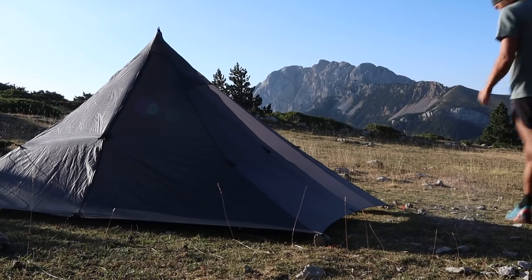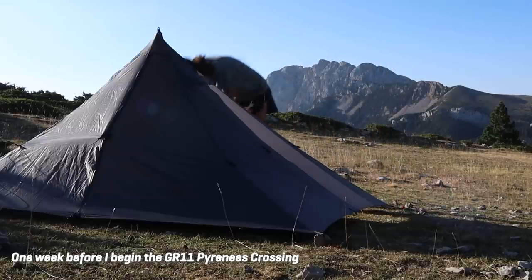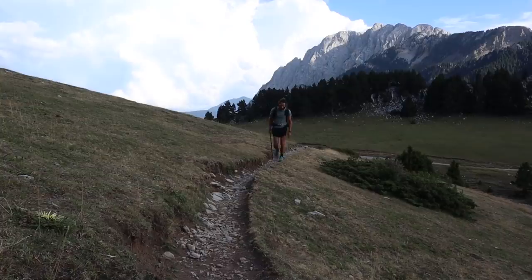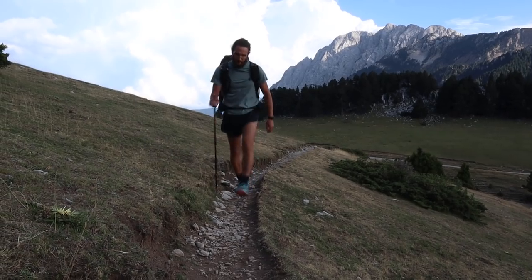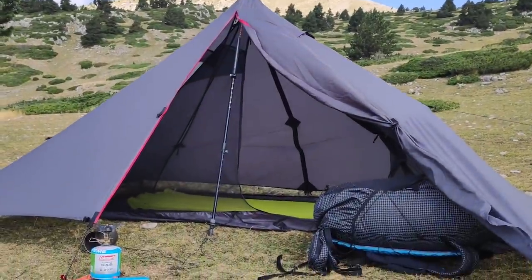I'm out here in the Lower Pyrenees doing a little shakedown hike, some last-minute gear testing and getting things dialed in. This is going to be useful for anyone who's into ultralight through hiking and backpacking. I wanted to share some of my experiences and talk about some of the gear providers that are making really good gear out of Europe. Let's get into it.